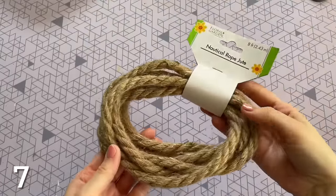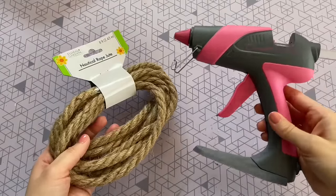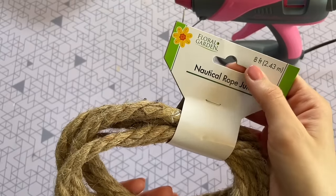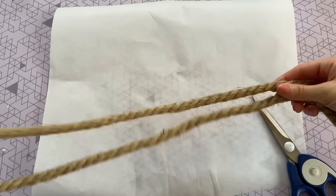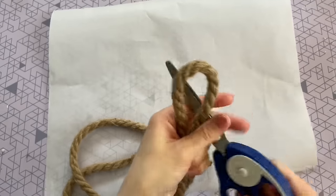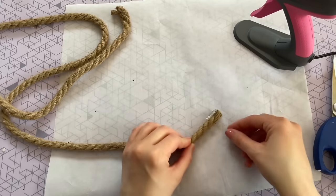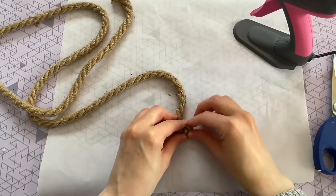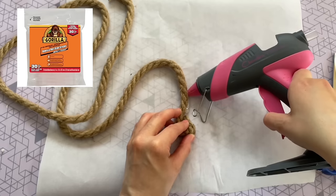This next DIY uses some nautical rope from Dollar Tree, which you can usually find in their floral department. You're going to be creating rope bunny coasters — each coaster needs four feet of rope, so with one strand of eight feet we'll be able to make two separate coasters. I start by taking my rope out of the package, folding it in half with ends lined up, and cutting right at the top. For this DIY, you do want to make sure you are working on a piece of parchment paper because it can get a little bit messy. I put some hot glue on the end of my rope and start to coil it — I'm using my Gorilla hot glue sticks as they work really well for a strong hold.